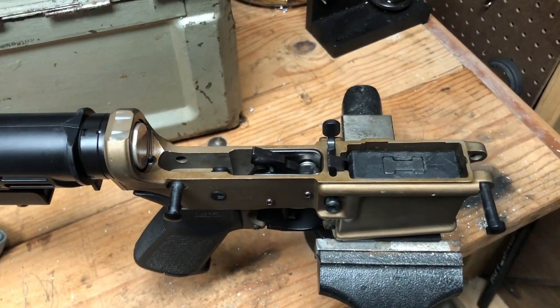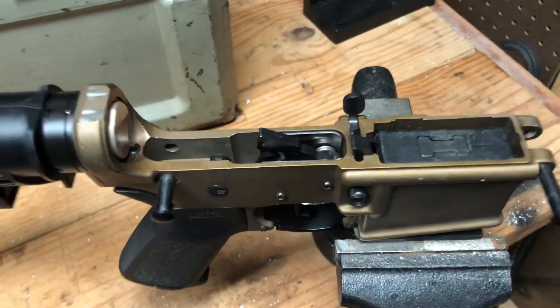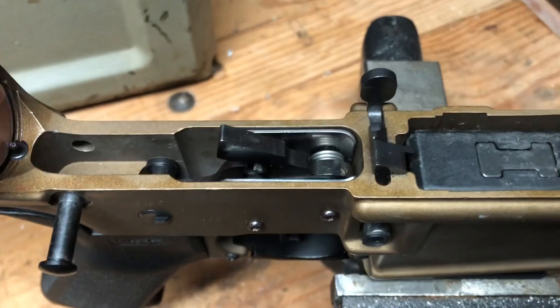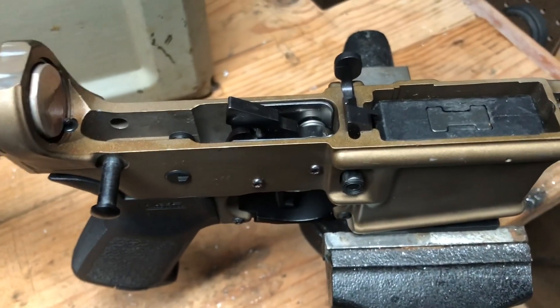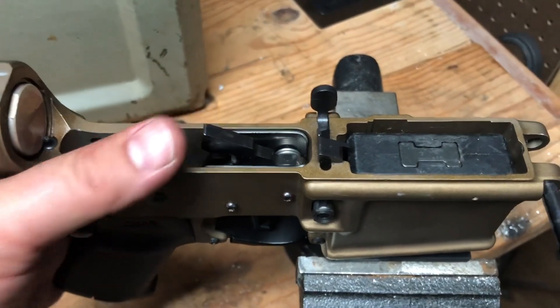We discovered a trigger problem. This is a CMC three and a half pound single stage drop-in trigger. I'm a big fan of these — they're really great triggers — but this one is having an issue, so we've got to dig into it.